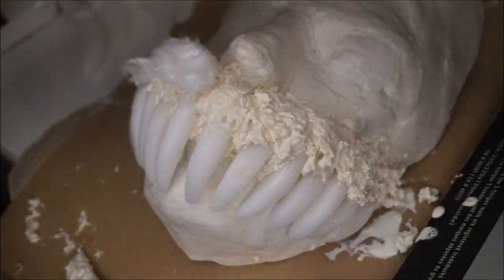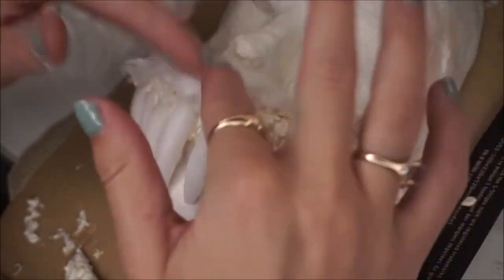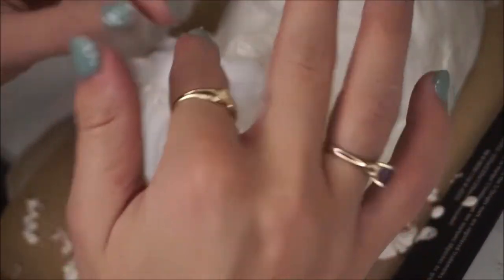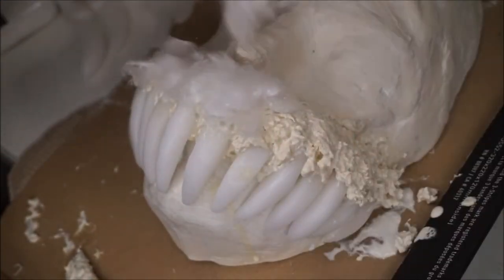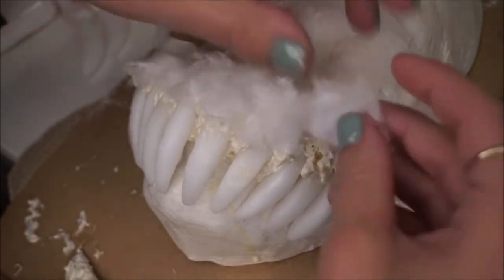Now we're just going to add some cotton on top of the jaw. As you go, add some liquid latex to it to blend it all together. I'm just using my fingers for this — I find that's probably the most easy way to do it.